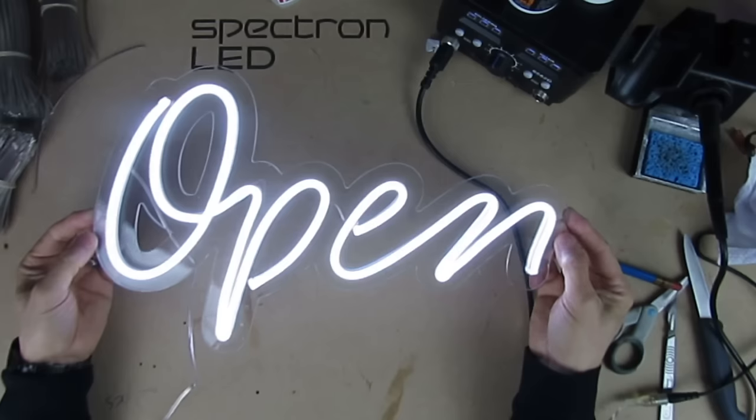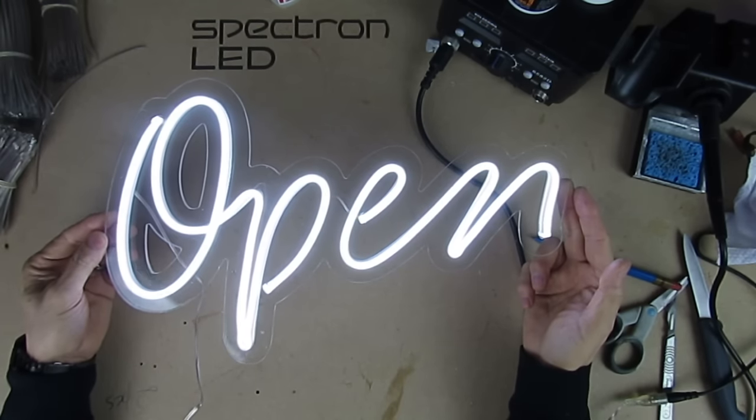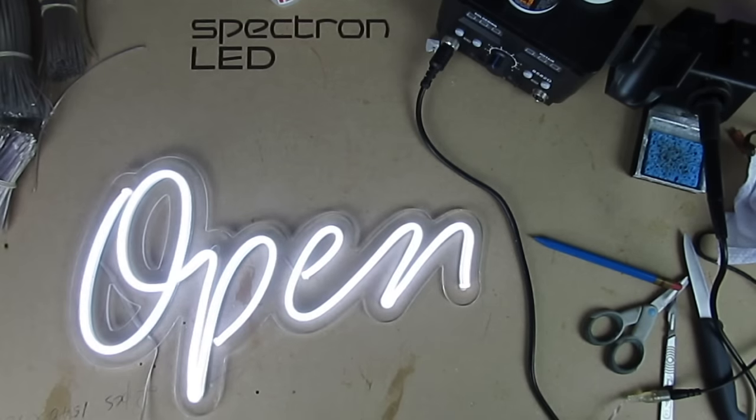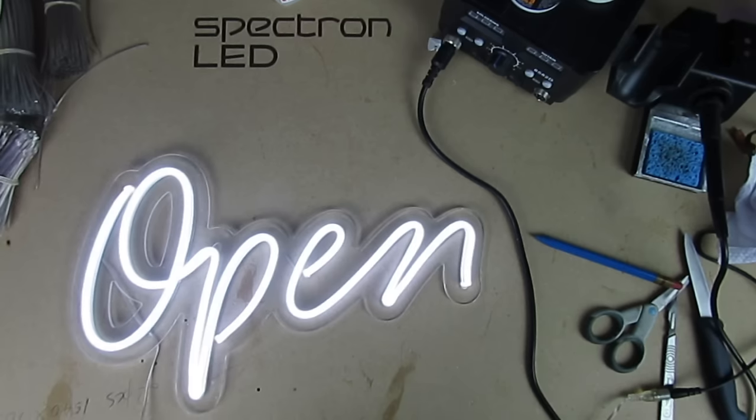So it's all done and I hope you liked this tutorial. If you did, give us a thumbs up and make sure you subscribe. We've got lots more tutorials on LED sign making to come. If there's anything you'd like to see, do let us know in the comments, and I'll see you next time. Bye for now.